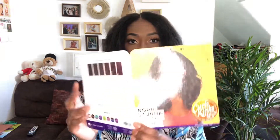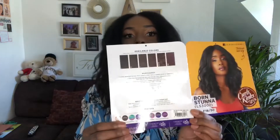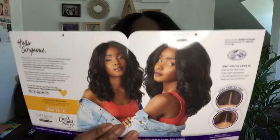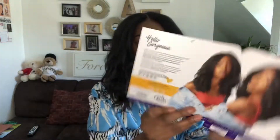Today I'm wearing Sensational's Curls, Kinks & Co. It's in the style Born Stunna, and this is what she looks like. Here are some of the specialty colors, and this is what the inside of the card looks like. This is from their Curls, Kinks & Co. collection. If you guys have been following me since day one, that was my very first video on my channel.